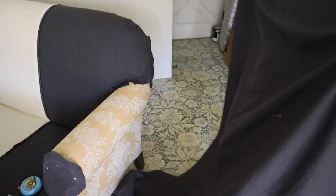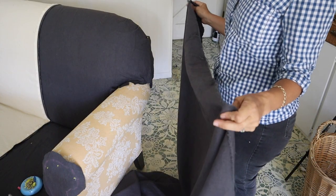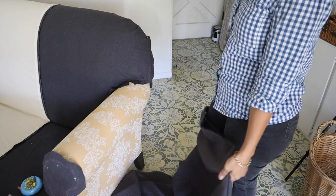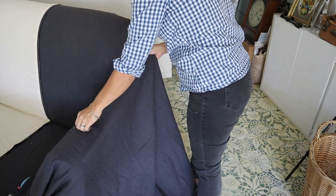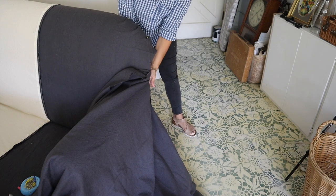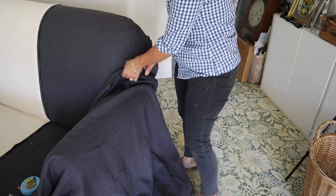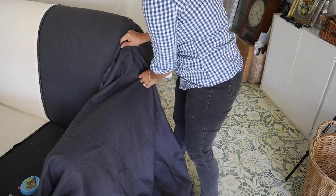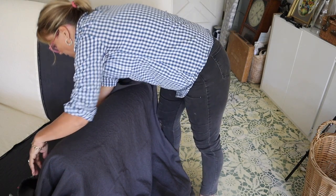I've got all this fabric — I'm going to go ahead and drape it on here and cut it. Some people will actually measure this and cut out a nice square on their table. I don't do that — I just cut right on my piece. You might get a little bit more waste this way, but that's the way to do it. You've got to make sure that you have enough fabric to get all the way around the back of the arm, so we're going to be cutting off a pretty good bit here.